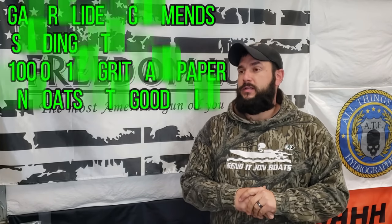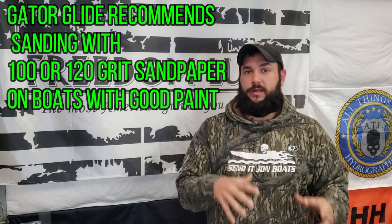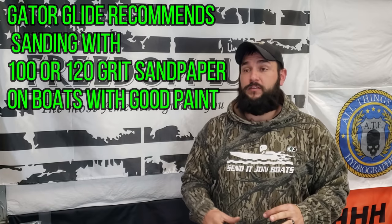The biggest thing is going to be whether you have good paint already on the bottom of your boat or whether the paint kind of sucks and isn't sticking very well. You need to be very certain that the paint on the bottom of your boat is in great condition because the Gator Glide is only going to stick as well as the paint. So if you've got paint that's chipping, flaking, or starting to peel off and you put Gator Glide over it, the Gator Glide will just come off too.